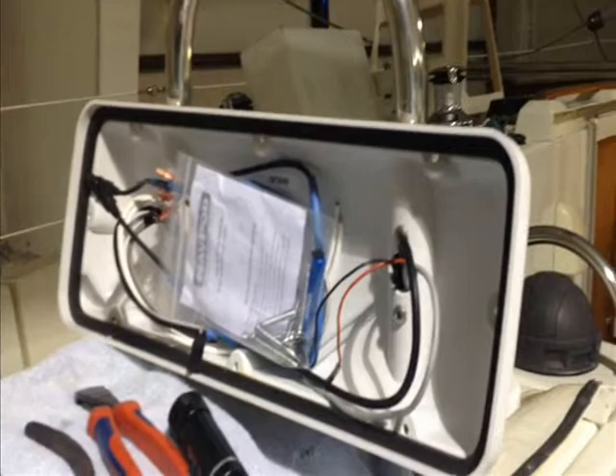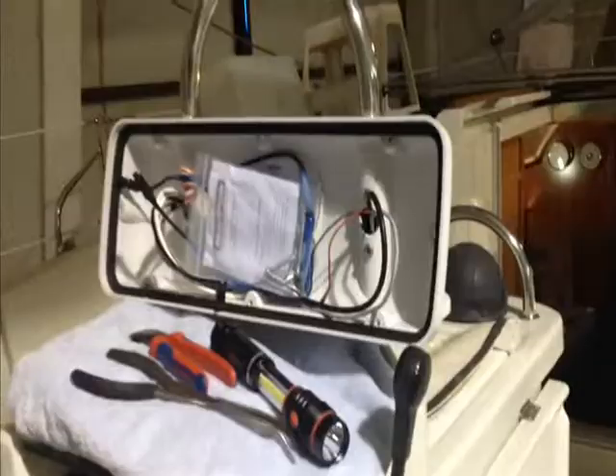We're getting ourselves together here with the new helm pod. It's going to look real nice. Fixing some other things as we go along — that's where we're at at the moment, so stay tuned.